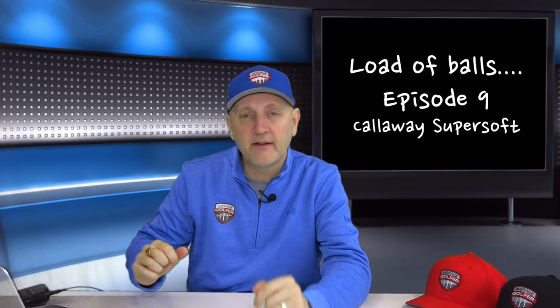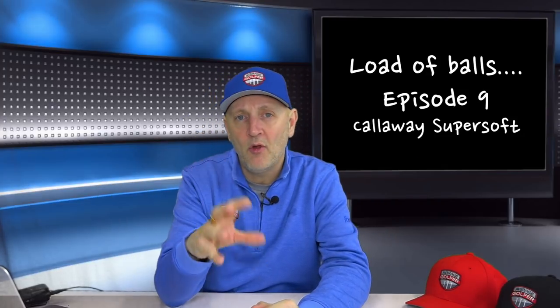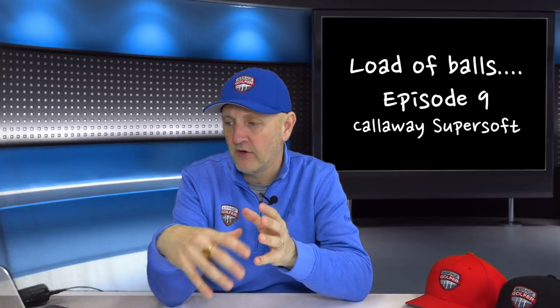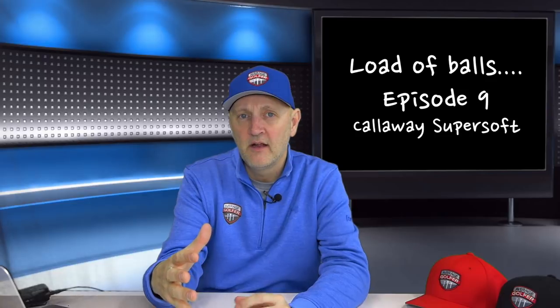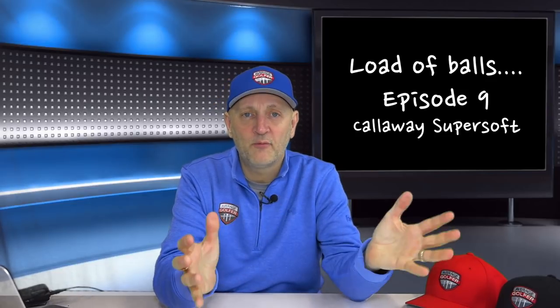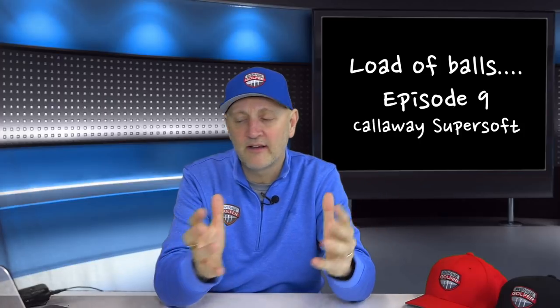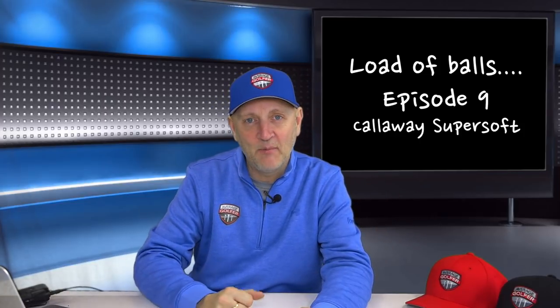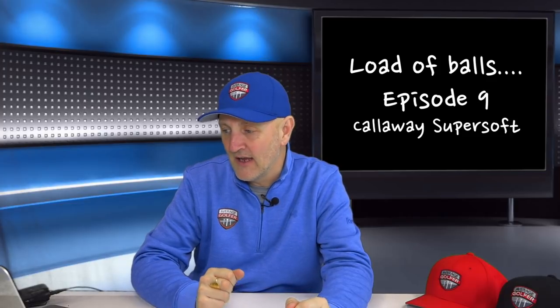You can perhaps get them a little bit cheaper than that at times. I'm not going to go through the technical blurb from the manufacturer — I feel like I'm repeating the same message every week. We know they want yardage off the driver and spin in the short game, so let's skip that and get straight into the nitty-gritty.